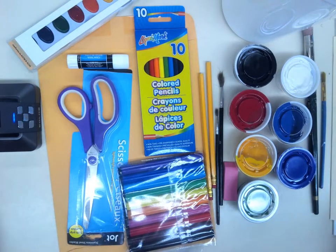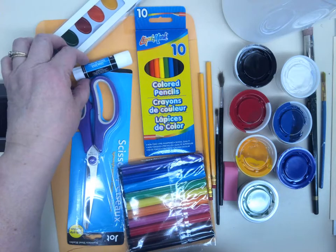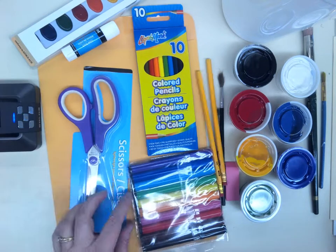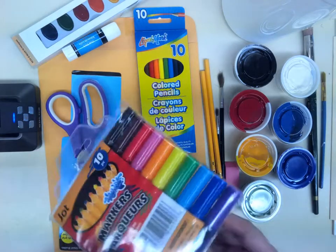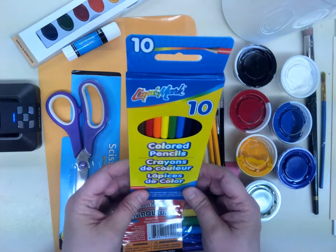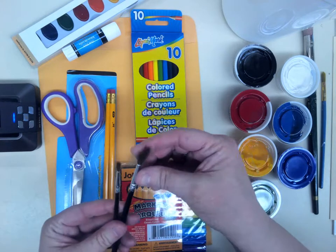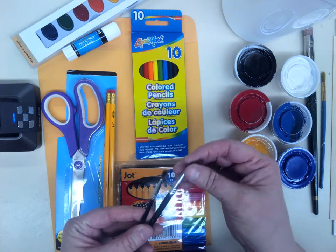Here is what I put in the kits. Here is the dollar store watercolor paints and a dollar store glue stick — these were actually a dollar each, while the glue sticks were four for a dollar. Dollar store scissors, which are really pretty good for a dollar. Dollar store washable markers. Dollar store colored pencils, a set of ten. Two number two pencils — these came sixteen in a box for a dollar. And those watercolor brushes.